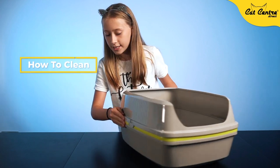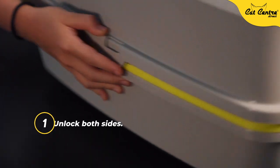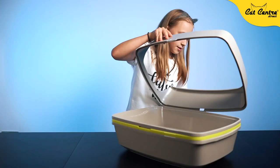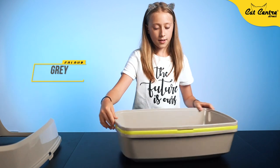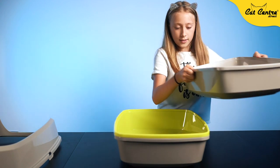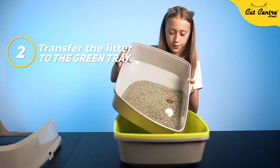So the first thing I'm going to do is unclip it on both sides. One. And two. I'm going to put this aside. And now I'm going to pick this part up where the litter is, and now put all of it into the green part.